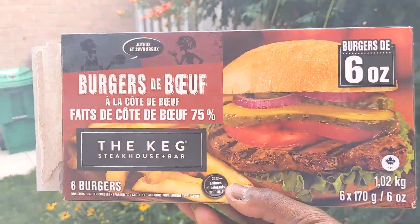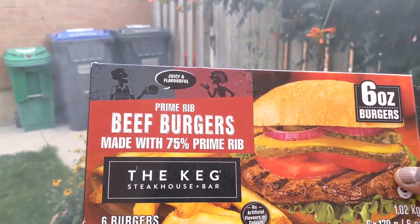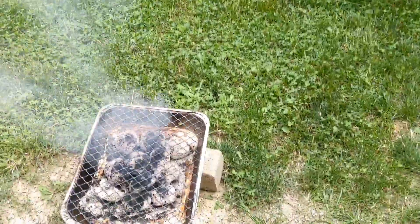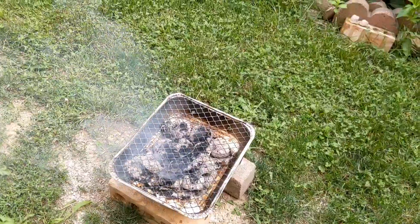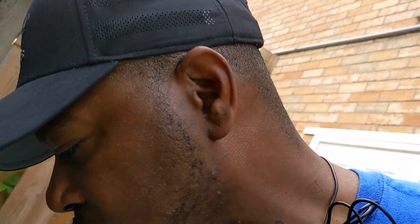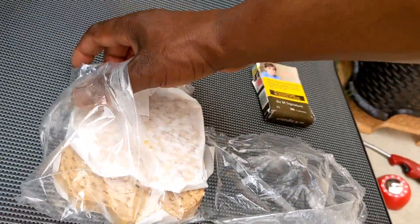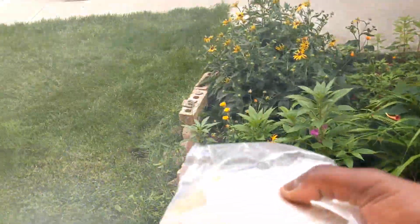Coming up next: Superstar Prime Rib Burger. Introducing to you — Beef Burgers by The Keg. This is what I'm going to be putting on the grill right now. As you can see, our fire is nice and smoky hot. I've adjusted the coals so that we can get nice heat distribution. Got some six-ounce patties that I'm working with. Let's get in there — I'm going to put these six-ounce patties on the grill.